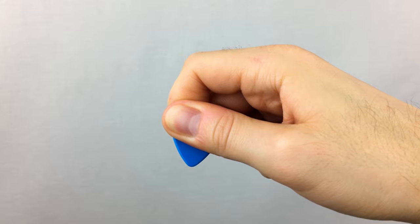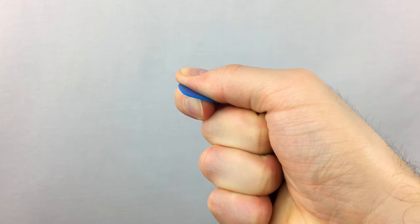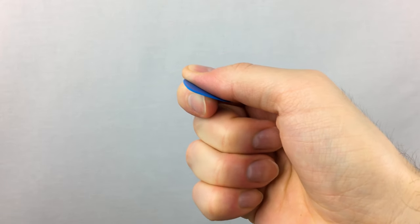Try not to tense up or make a tight fist. You can curve your fingers inside your palm slightly or keep them naturally out.